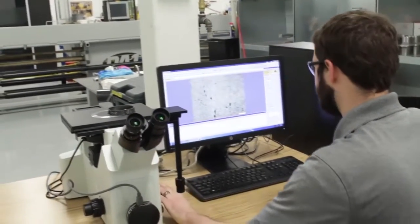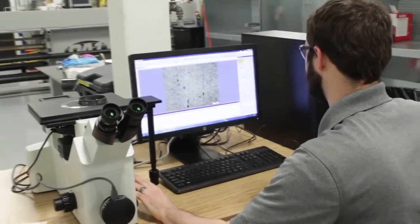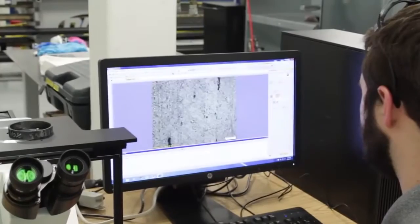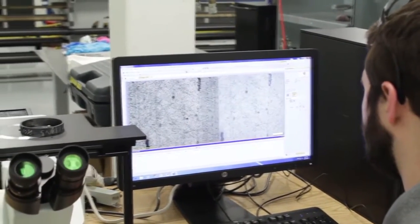One thing you don't want is your driveshaft to look like Swiss cheese. With this imaging, we will actually inspect the quality of the tube — the fiber volume and the void content — to ensure that both of those fall within our specs.